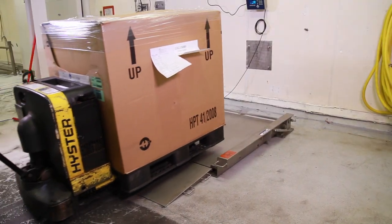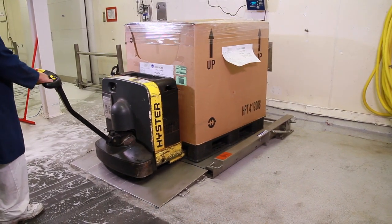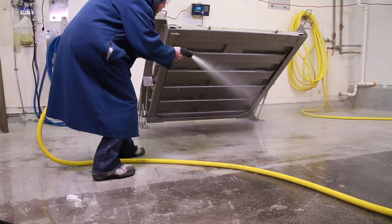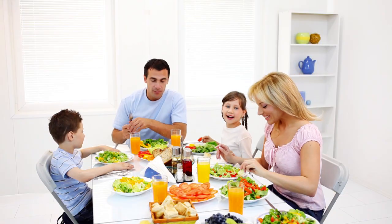With easy operation and cleaning, the PUA669 Floor Scale is the safe choice for your workers and your customers.